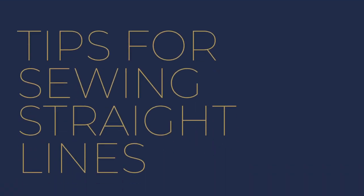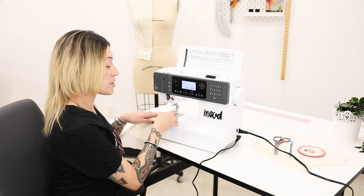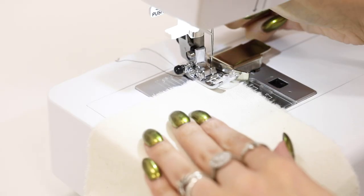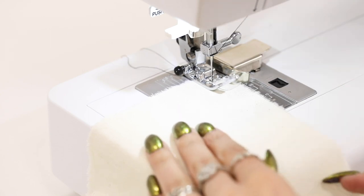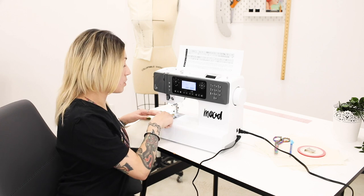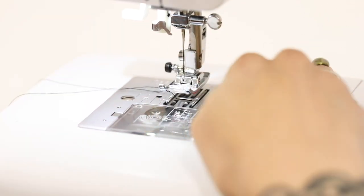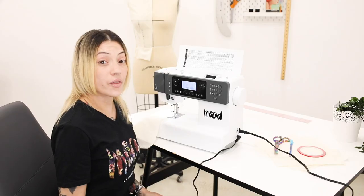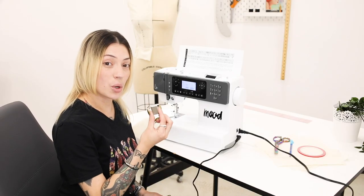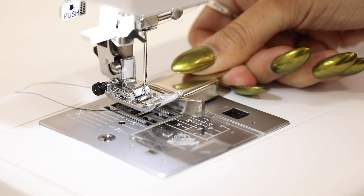Tips for sewing straight lines. Line up the right edge of your fabric with the right edge of the presser foot. Be sure that your presser foot is lowered before you start sewing. The needle plate on the machine has common measurements for seam allowances which you can use as a guide. For wider seam allowances you can use draping tape on your machine as a guideline. Another awesome tool is a magnetic sewing guide — you can place this right onto the needle plate to keep your fabric in place.